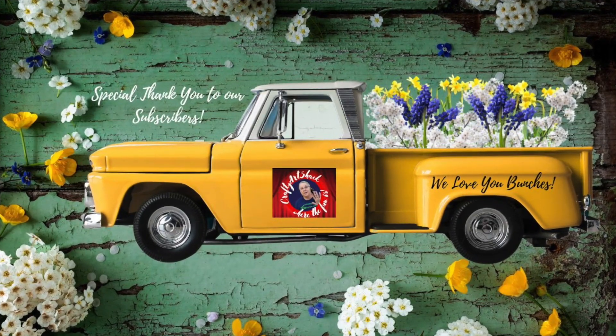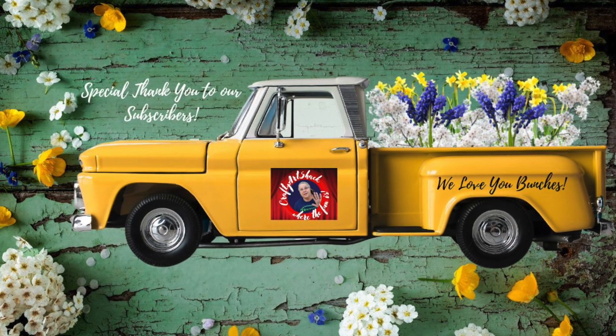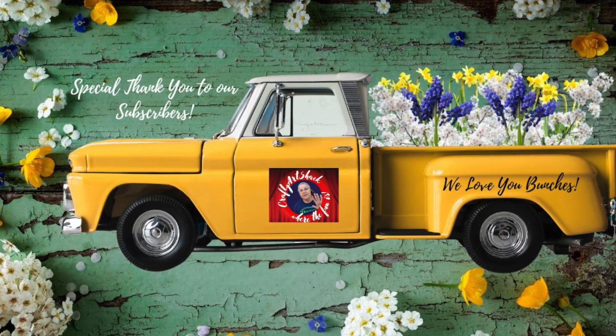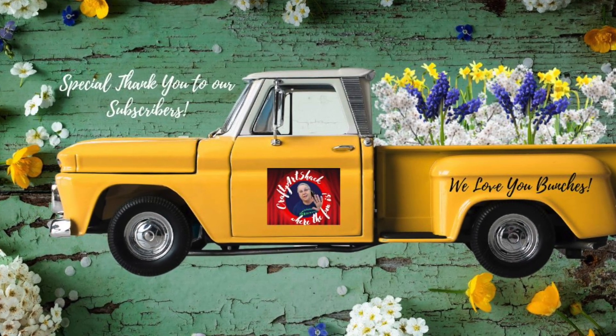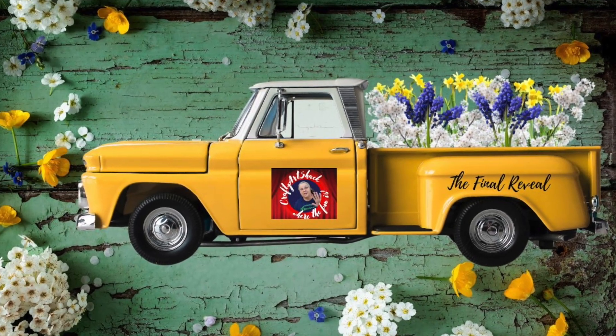At this time we'd like to thank our subscribers — we love you bunches and really appreciate everything from the bottom of our hearts that you do for our channel. Thank you, thank you, thank you — words aren't enough. And here we go with the final reveal!